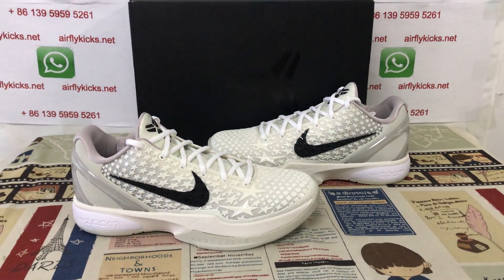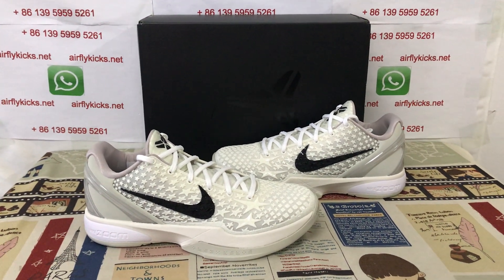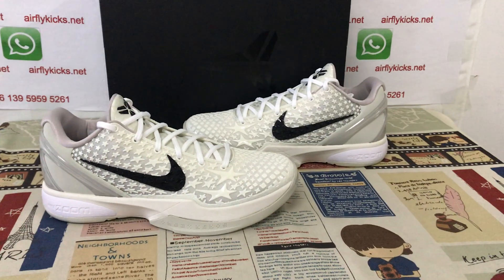If you like it, you can place your order on my site, earthflycakes.net, or you may contact me by WhatsApp. Thank you.